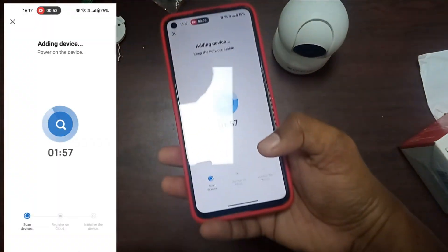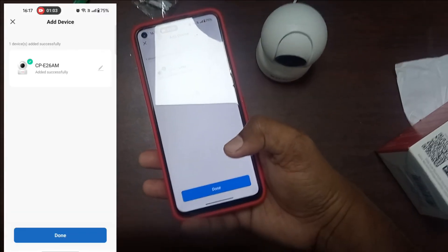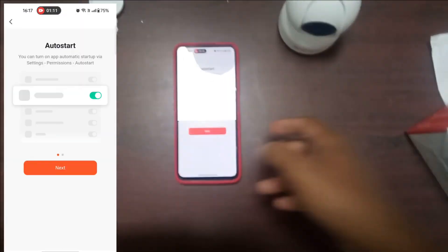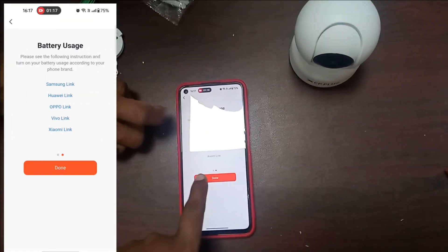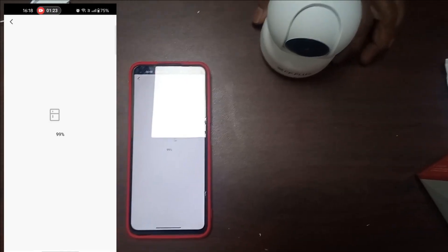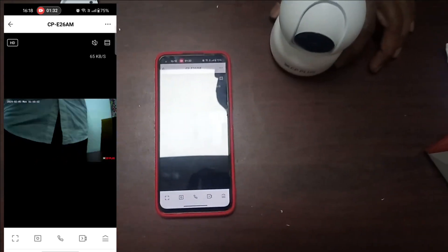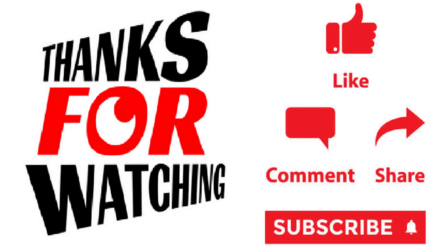It will take a little time. Now the process is completed. Press the done button. If you want to test, we can test the camera. Now we can see the camera on mobile over the cloud. Thank you for watching this video. If you like the video, please press the like button, share, and subscribe.